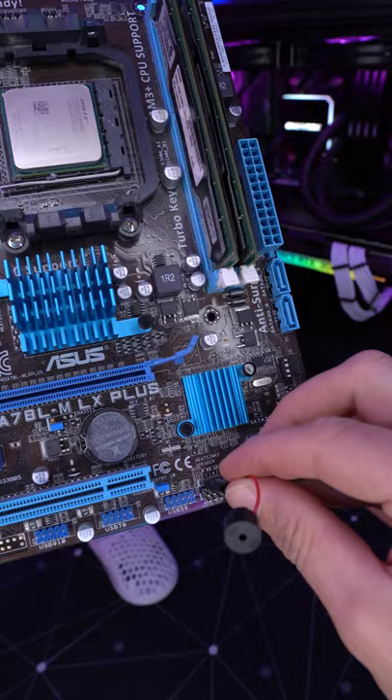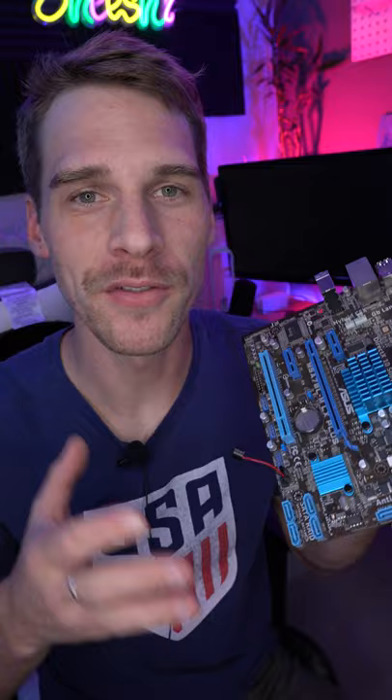Back in the day, on my old gaming PC, we would actually use a little tiny speaker like this. Mine is broken, but it would just plug into the speaker port right on the motherboard, and when your PC would POST, if it had any issues, it would beep certain codes. So if it was a RAM issue it might beep a certain pattern, and a CPU issue would have a different beep pattern. Pretty handy feature.